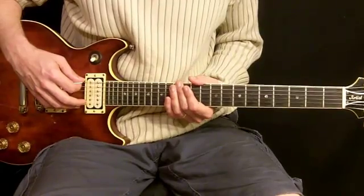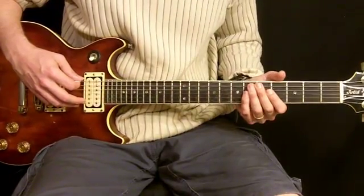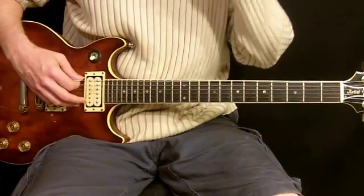Before we begin the lesson, we're going to need to get tuned up because he's tuned somewhere between a low E note and an F note, so you're going to have to tune your guitar up just a little bit.